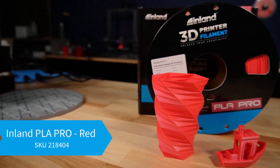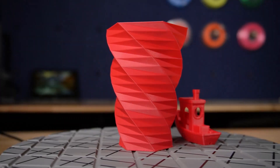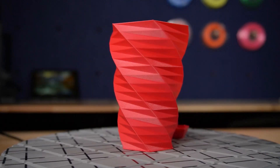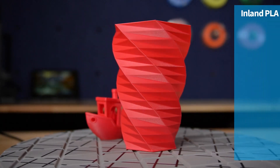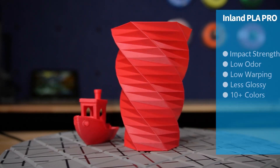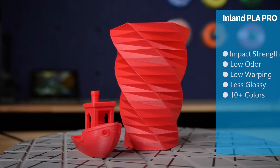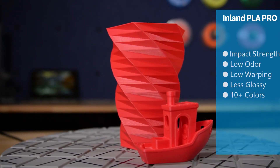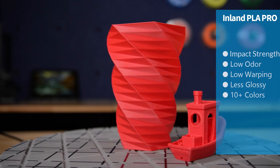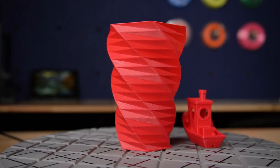Inland's PLA Pro is another variation of PLA which has been modified to provide even higher impact strength. PLA Pro's impact strength matches that of normal ABS, all while maintaining the low warping and low odor characteristics of normal PLA. This combination of stiffness and rigidity makes PLA Pro a great option for projects that need to withstand additional use and abuse. Because this is a more specialized variation, it doesn't sport as many colors as the previous two but does come in over 10 different color options.